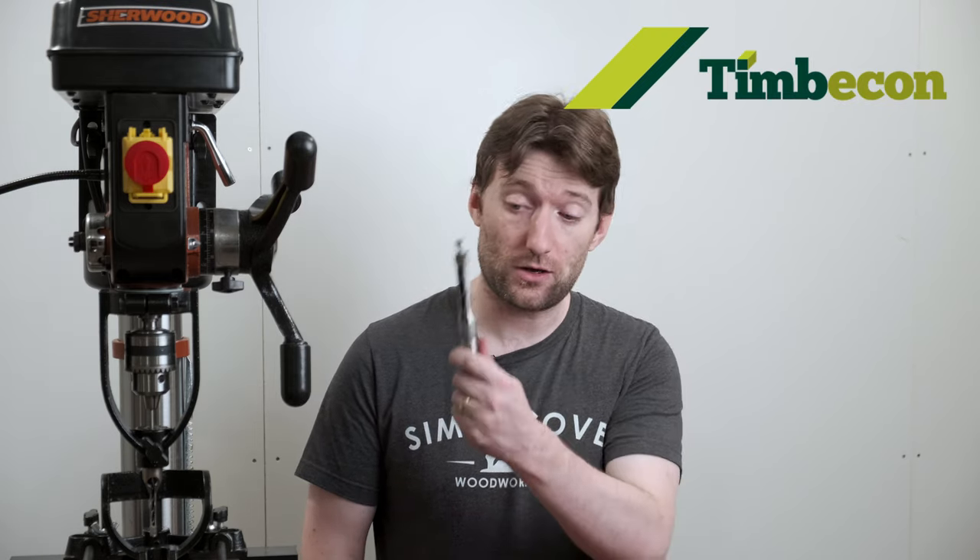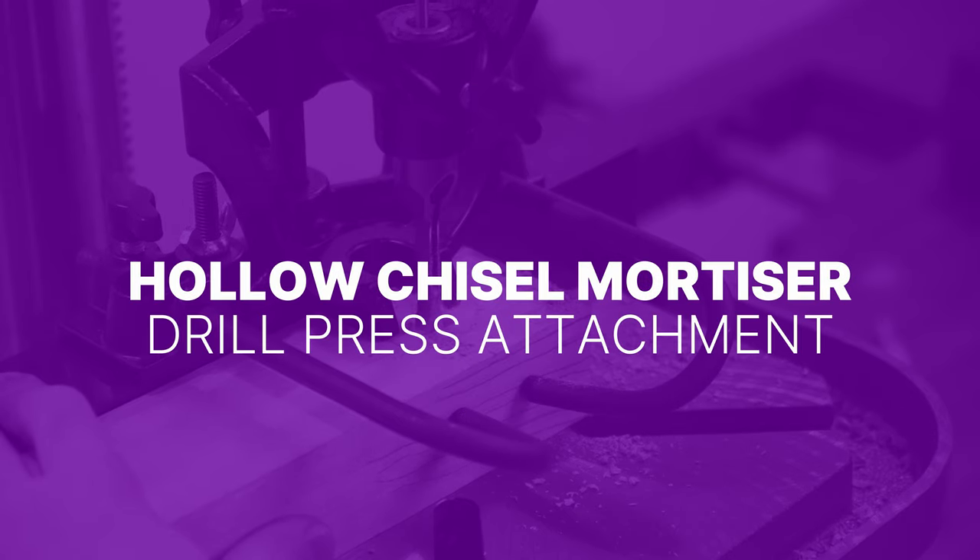I'm outside of my workshop today at Timbercon's workshop so that I can talk about hollow chisel mortises for the drill press. First up, what are hollow chisel mortises? They're a two-part system: one is a chisel that is hollow and the other is an auger bit. The auger bit removes the majority of the waste while the chisel gives you a square hole, so that's how you can effectively drill a square hole.